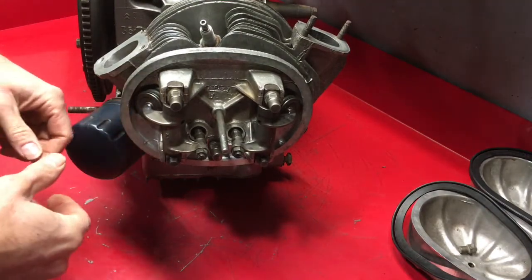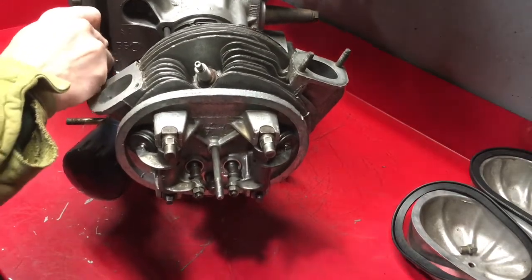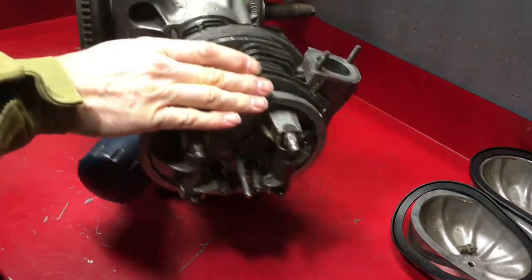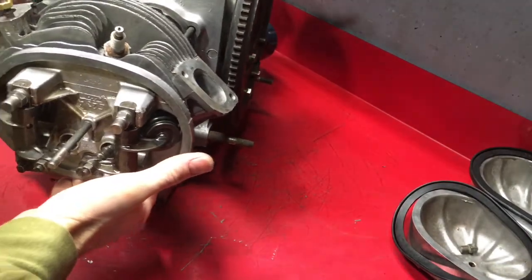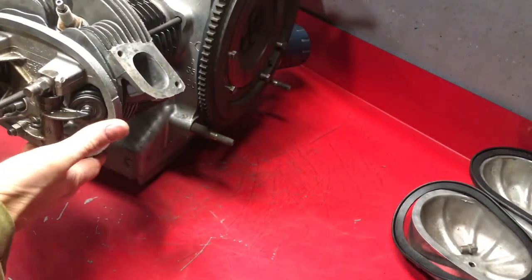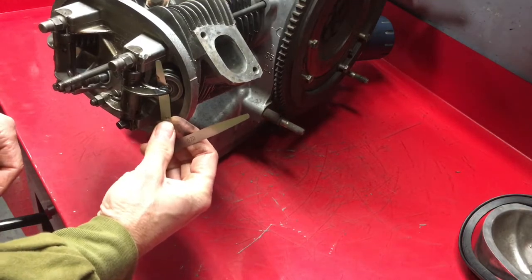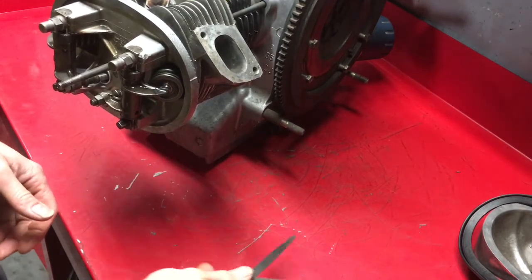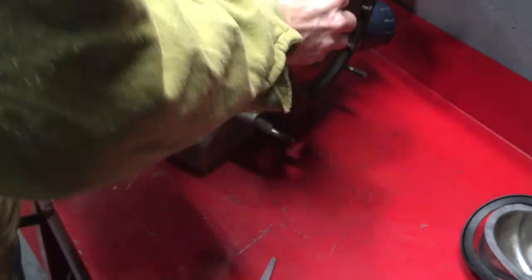Right, rocker valve clearances. The way this works is that you rotate the engine until a valve is fully open. We come round to the inlet valve on this side and the gap should be between 0.15 to 0.20. I can just get a 0.15 through there - tight fit. So that one's dead on.